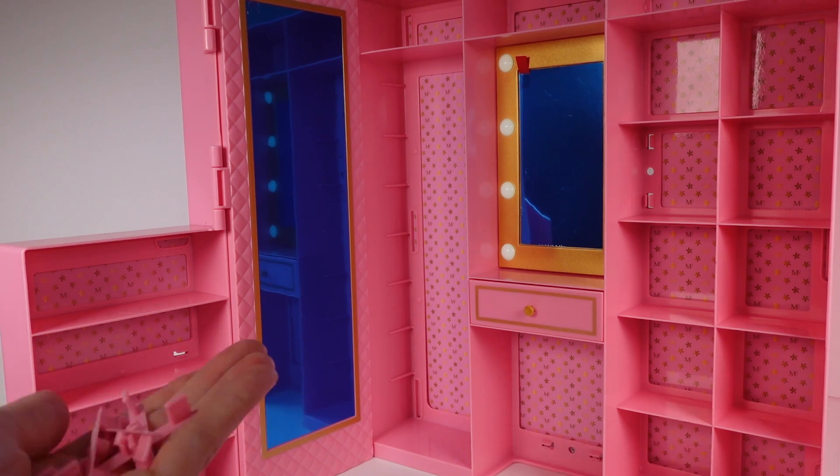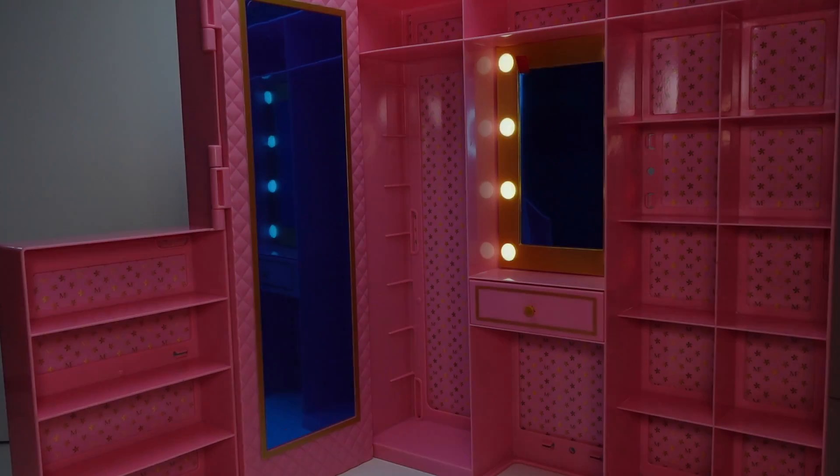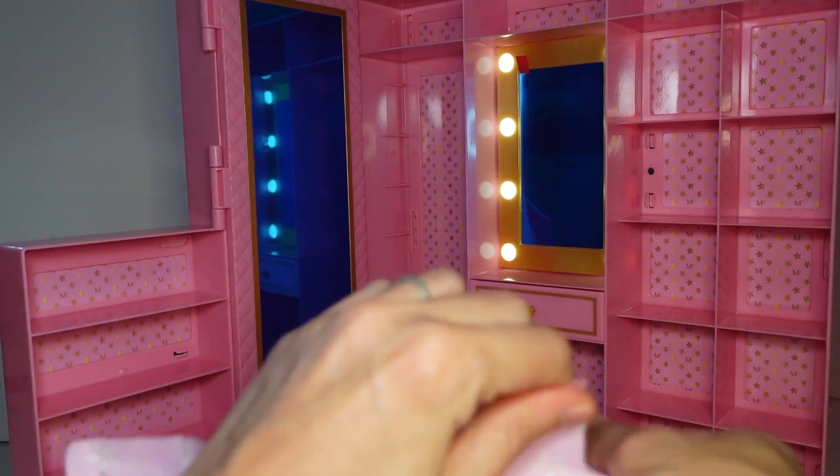I think these are just going to be pieces for securing that background in, because the background sagged a little bit. There's a section on the back where you could pop these in. There's also an on and off switch for the light — I'm pretty sure the light's on, yep, you could see it. Turn off those lights so you could see the wardrobe light. Maybe we'll do the video like this. Then let's see what's in these blind bags.